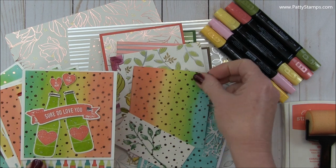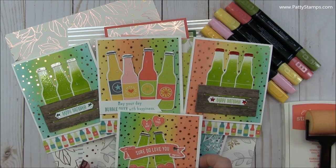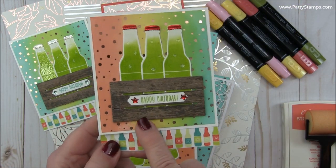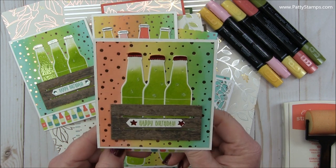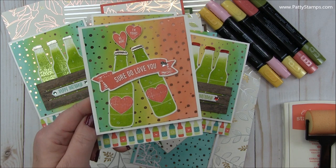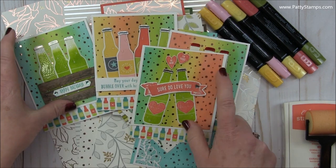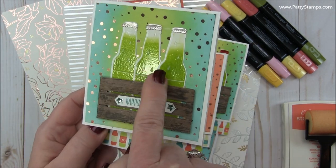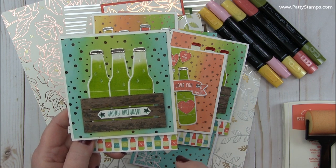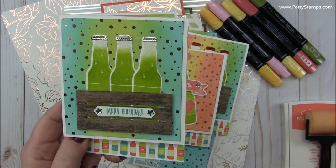I did several different samples using the Bubble Over bottles. I sponged a rainbow of color on the background paper and added them in different ways. With the crate, using half of the wood crate with the wood grain paper, it looks like the bottles are coming in a six-pack. And this one is actually a Valentine for hubby — I made it look like the bottles were clinking and saying 'I love you.' I learned from demonstrator Maria Willis that if you stamp them with regular ink first, then stamp with Versamark ink, put clear embossing powder and heat them, they get shiny and look like real glass bottles.